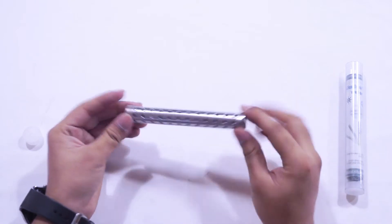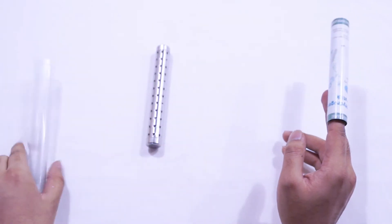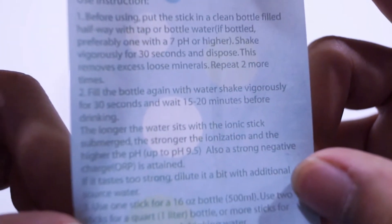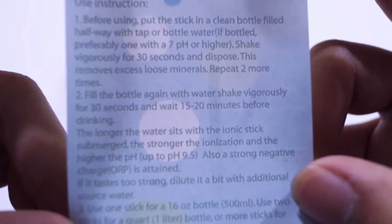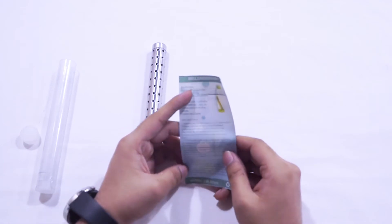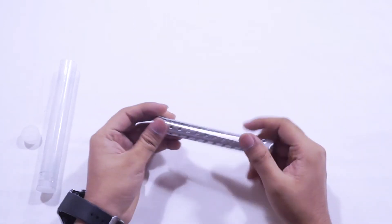What else do we get inside? This tube is basically no use to us anymore. This is what we get in the name of instructions, and it says quite a lot of things. I can zoom in so you can pause the video to check out what's written. These are basically the four steps they're telling us to follow, and then this stick should start to work.